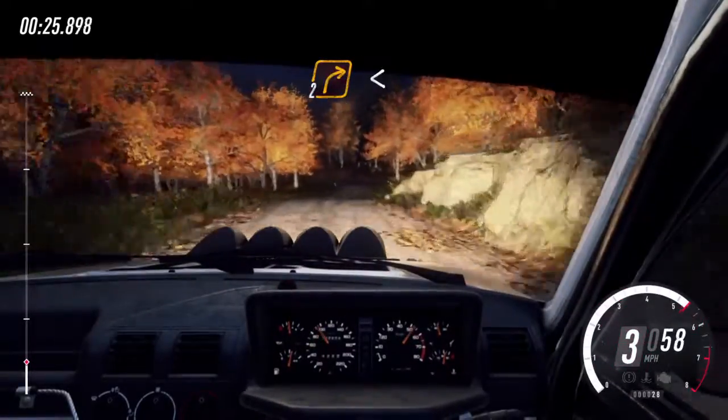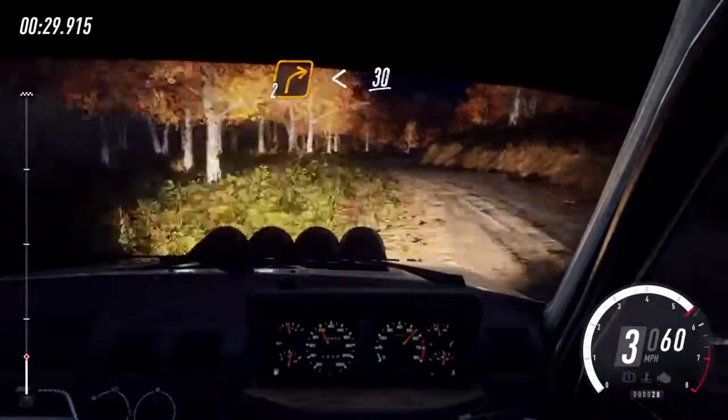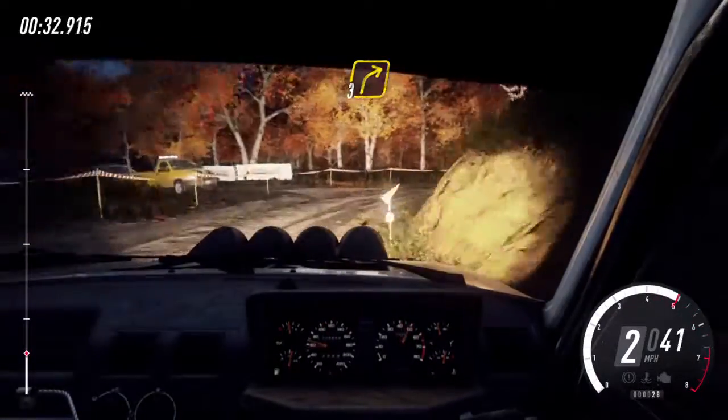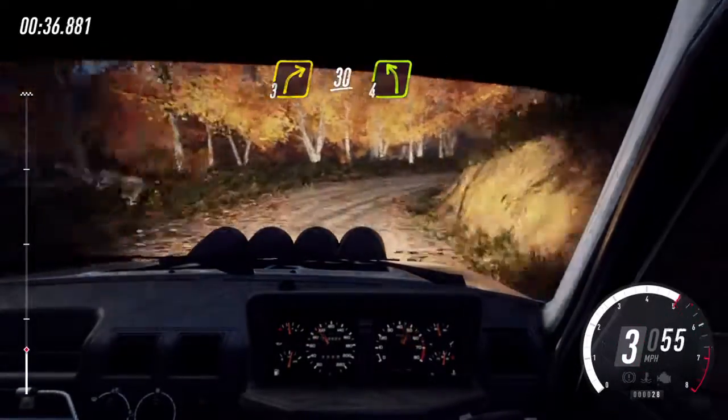Into 2 right, very long, past junction. Opens, 30. 3 right, 30. Cut, 4 left of a crest.